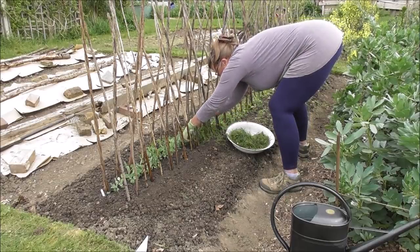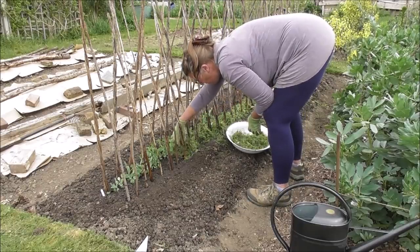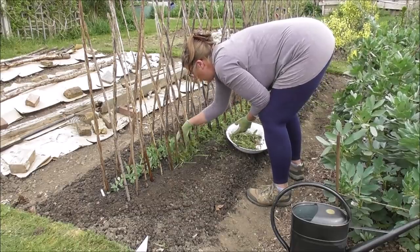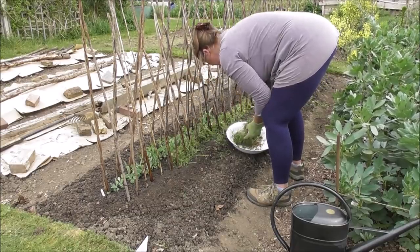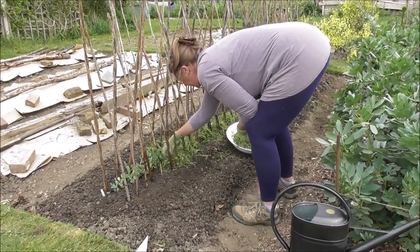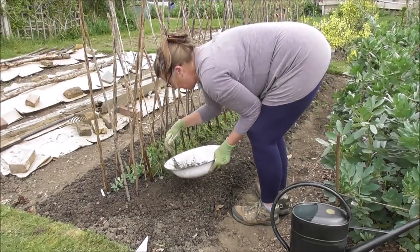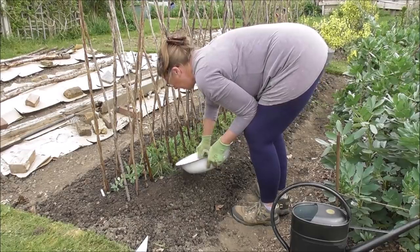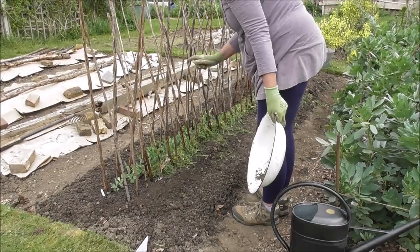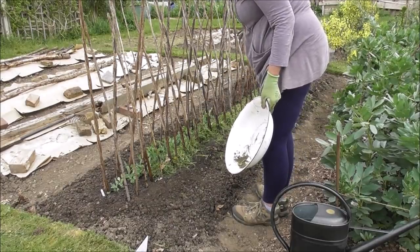We are lucky here in that we've got water tanks, though it is mains water so obviously I'd rather not use it. But if it's a toss-up between not watering and losing plants, I'm obviously going to water. I need a little bit more for this and I'll find that from somewhere else.